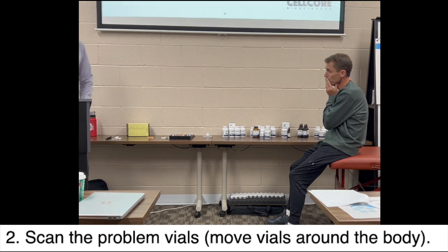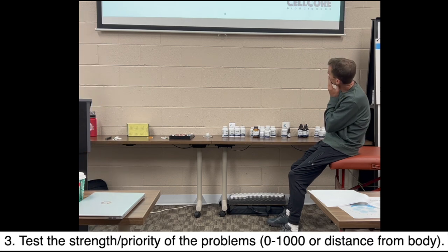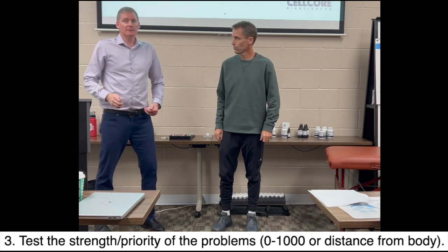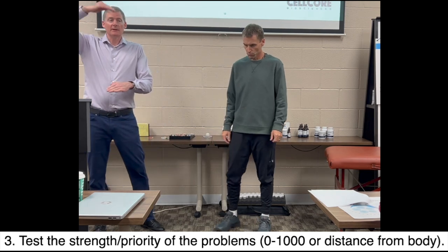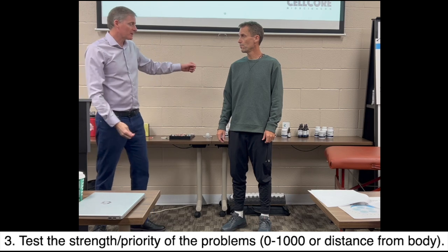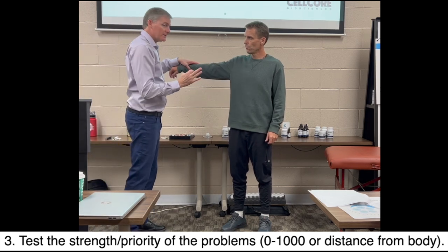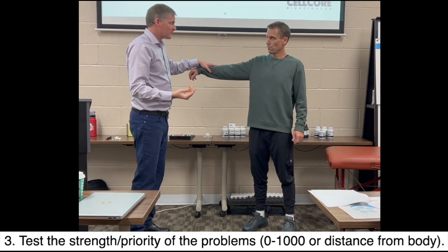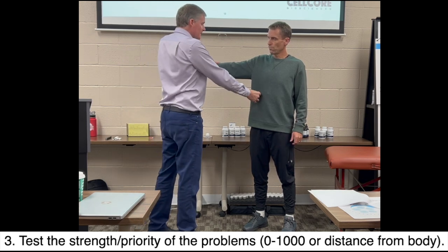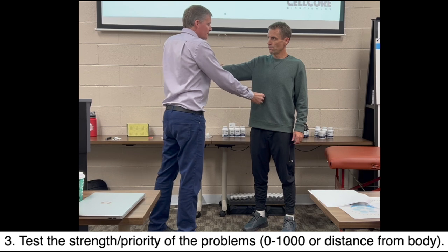So I found the problem vials — step two. Step three is test the strength of the problems: zero to 1,000, or distance from body. So stand here. The score of zero to 1,000 indicates severity — if the score is closer to 1,000, that's more severe; zero, not so bad. We're going to ask the body: on a scale of zero to 1,000, what number is this? Is it over 500?